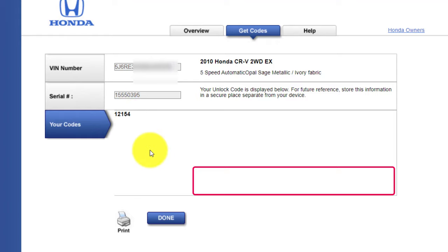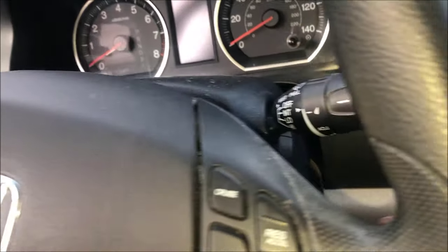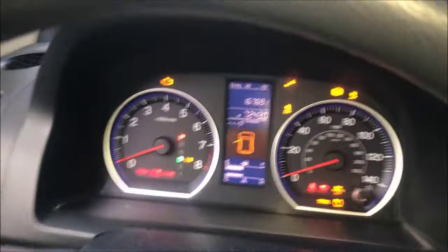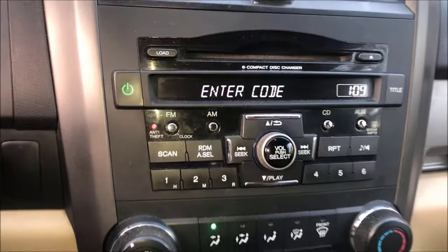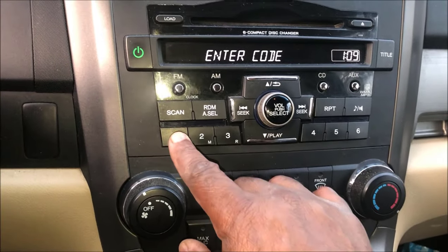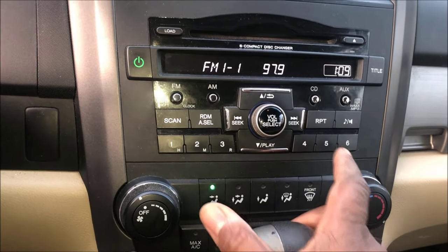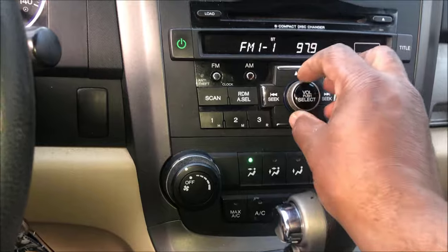Once you get that code, go back to your vehicle and do the same process over again. Put your key in, turn it on, then make sure you're powering your radio on and just enter the code. Remember, we have one, two, one, five, four — that's it, the radio is on.